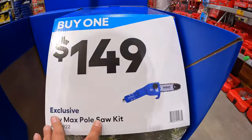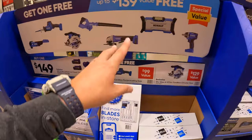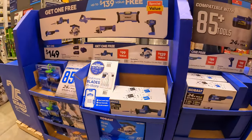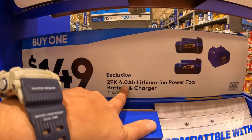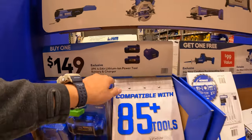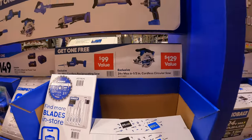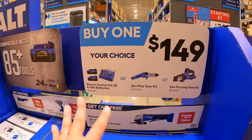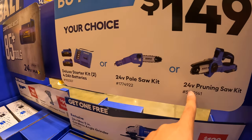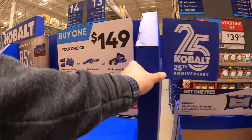$149.98 for the max pull saw kit — you get a free tool with that, up to $139 value. So $149 for the two-pack four-amp-hour batteries and a charger, and you get a free tool with that — either the pull saw or the pruning saw. These are the three kits you get to choose from.